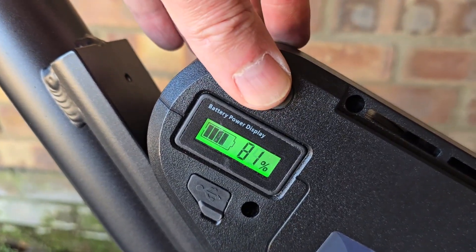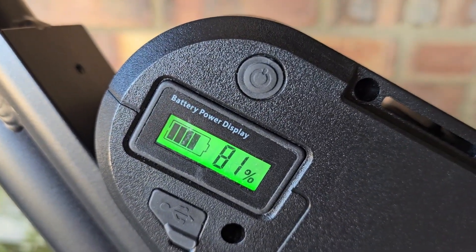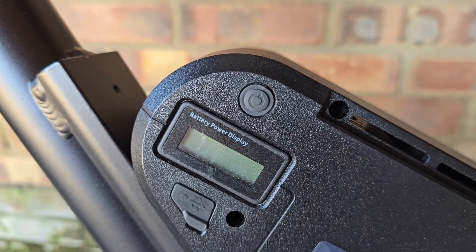All done. I've given the battery a little charge — it's got a really cool battery display; press the button and it shows you the percentage. We're on 81%. I'm going to take it for a spin into town, grab some lunch, and see what it reads after.